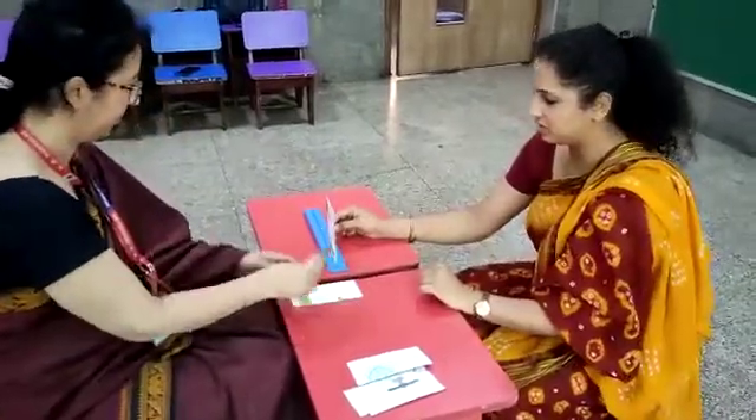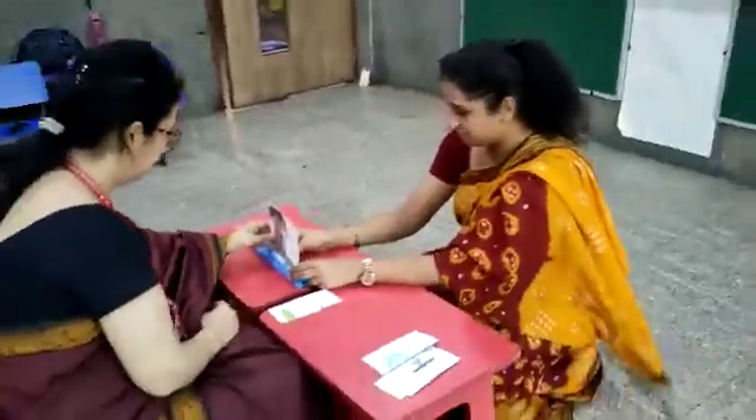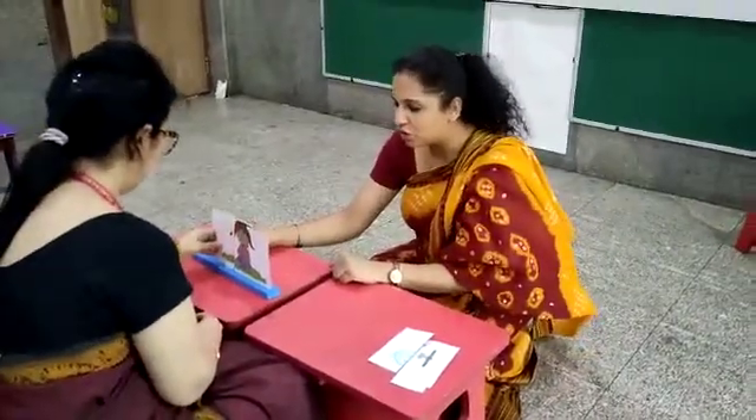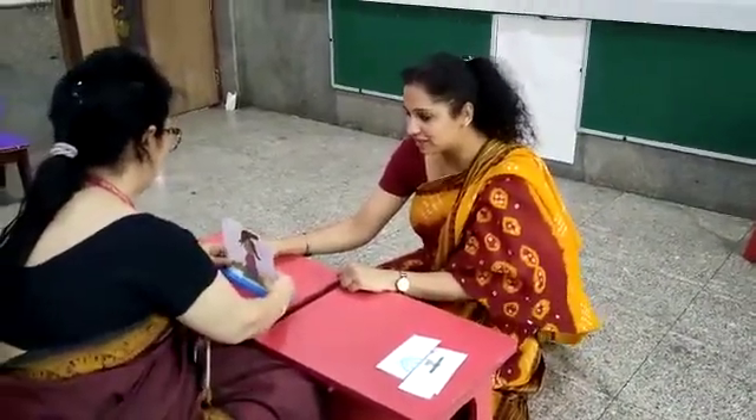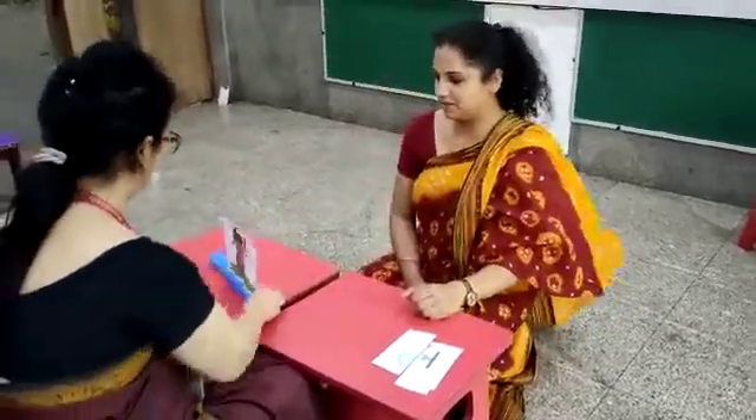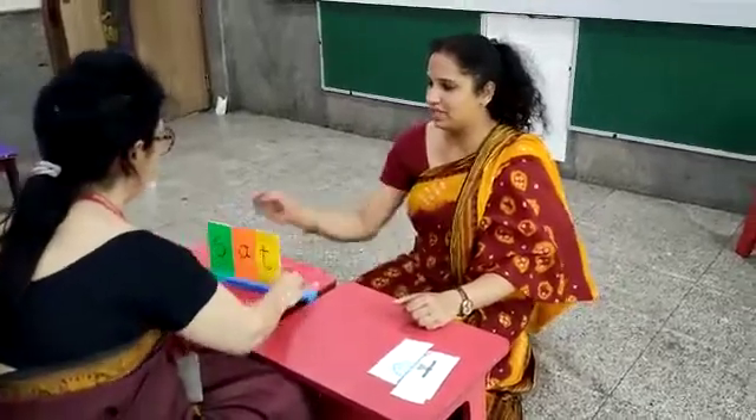Now take another picture. Sit here. Now you want to see your magic? Turn it and read it.